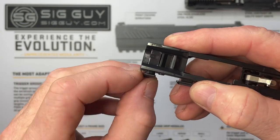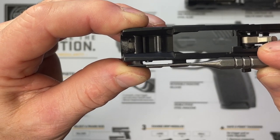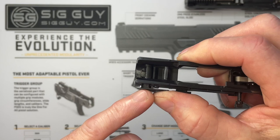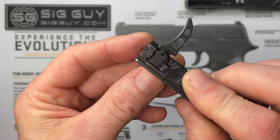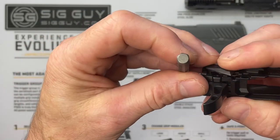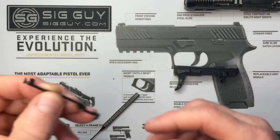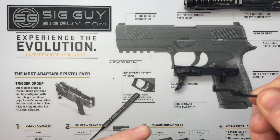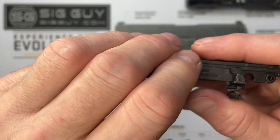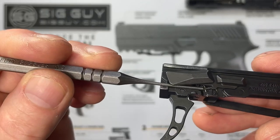The number one email I get when people replace their triggers is it doesn't work properly afterwards. Most of the time it's because they didn't put the takedown lever all the way in properly — that interacts with the trigger. Make sure it's in properly. There's a notch on the bottom, and the takedown safety lever's hooked end goes in that notch. The other end goes down inside underneath our pin, and it needs to sit above a little bump or ledge.